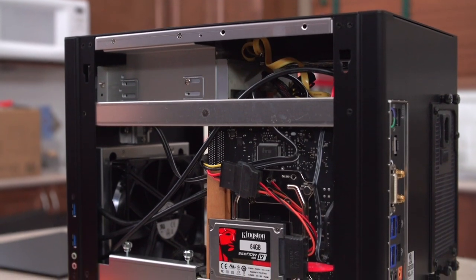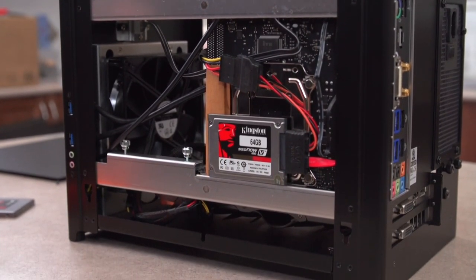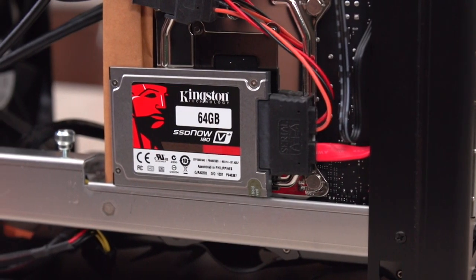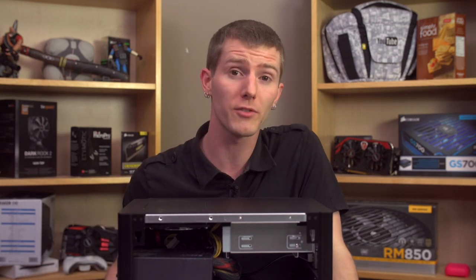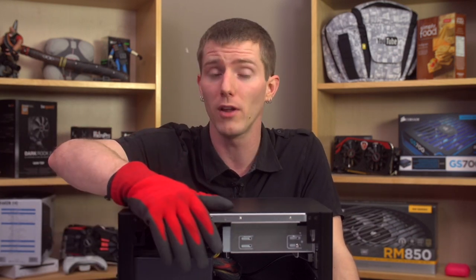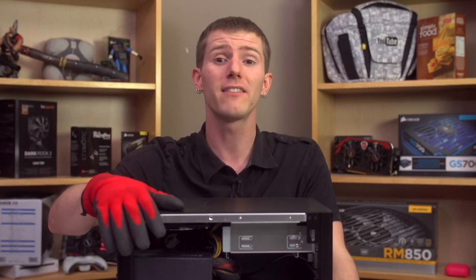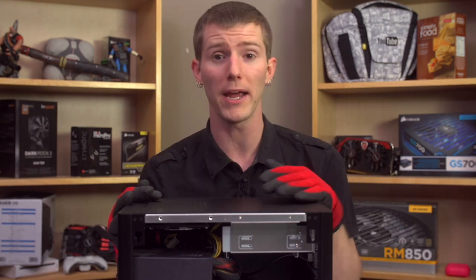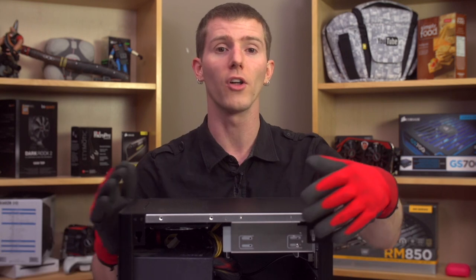If we take off the other side panel, you can see that behind the motherboard tray we find a very limited amount of space for cable management, and we also find my boot drive — a 1.8-inch, 64-gig SSD from Kingston. This freed up some space in the front for better airflow, which I desperately need given those GPU temperatures. Since I don't really need storage in this machine, 64 gigs is plenty for my OS and the four internet browsers I need running at all times.